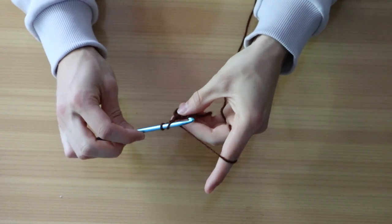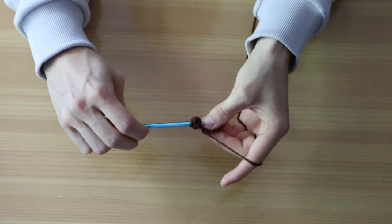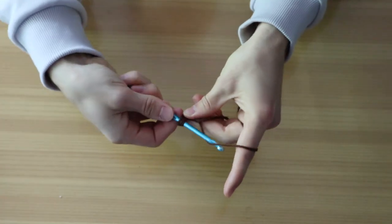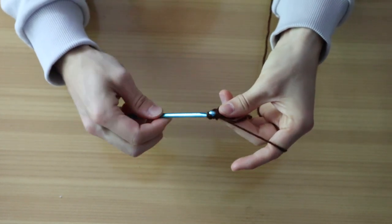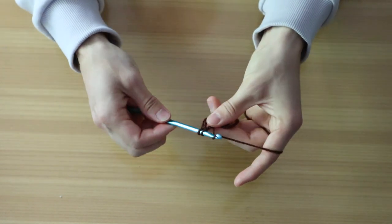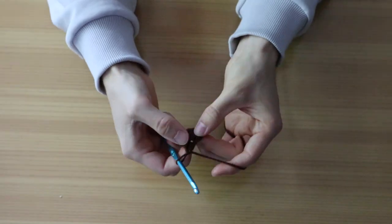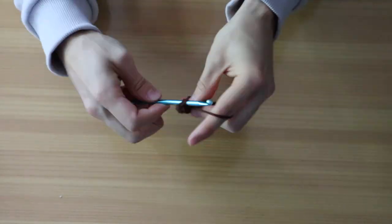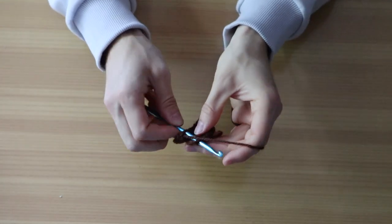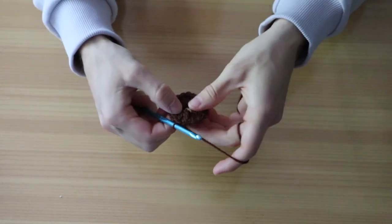How does the double crochet work? You yarn over, then go back into the first big loop, then yarn over — you have three loops on your hook. Then yarn over and pull the yarn through the first two loops. You have two remaining loops on your hook, then yarn over again, and you have done your double crochet. That's how a double crochet works, and you're going to repeat this 19 times.